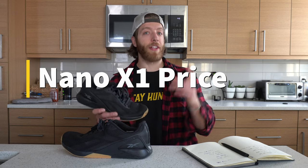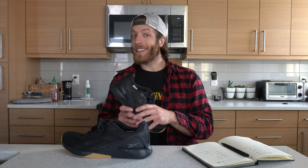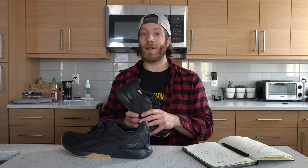When it comes to price, you can expect to pay around $130 USD — fairly standard for other Nano models when they hit the market. Reebok does have some pretty solid models in the cross-training category that are much more cost-efficient, like the SpeedTR, the 9, and the 10 — those are all going to be marked down, especially in some colorways. So if you're not down to pay $130 and this shoe doesn't fit how you train, look at some of the other models because they'll be more cost-efficient than the X1.